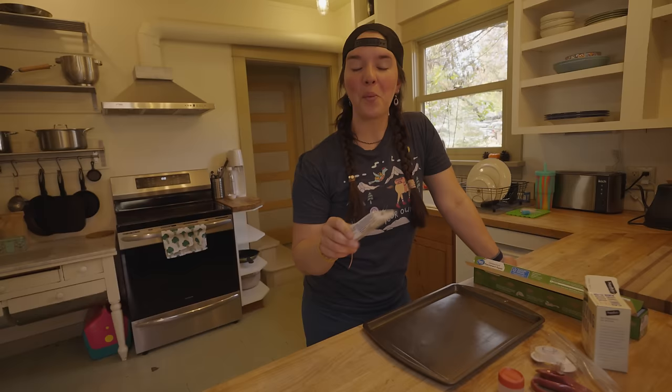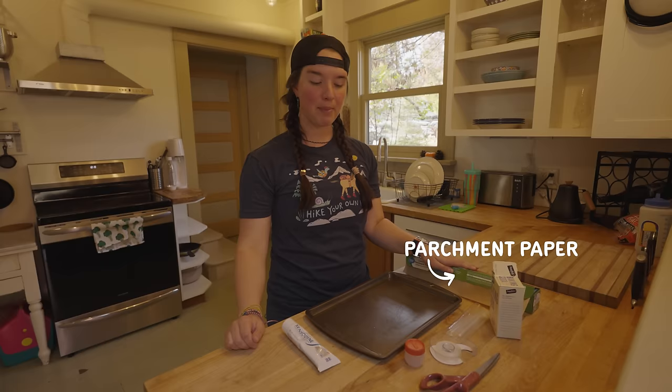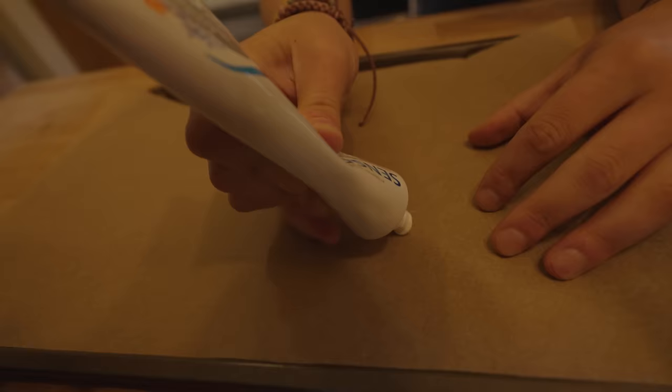We're essentially going to be dehydrating drops of toothpaste to make our toothpaste tabs. What you are going to need is some parchment paper, a small baking sheet, some baking soda, a plastic bag, tape, scissors, or a small container for storing your toothpaste tabs — and of course, your toothpaste. I want to preheat my oven to the lowest possible temperature I can set, which for my oven is 170 degrees. We don't want to accidentally bake the toothpaste; we just want the oven hot enough to dry it out. I'm going to take my toothpaste and drop little drops of it onto my parchment paper.